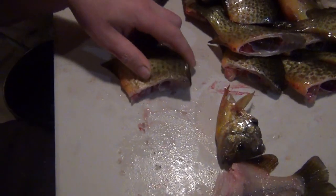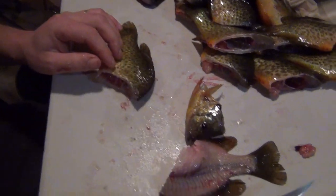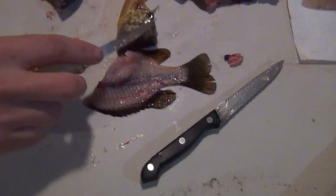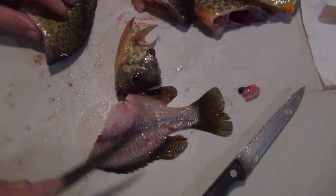I use a serrated blade to take the head off, and then I use a nice flexible sharp fillet knife to do the rest of the filleting. That makes your blade last a lot longer, because you've cut through the bones and the scales with the serrated knife that way.